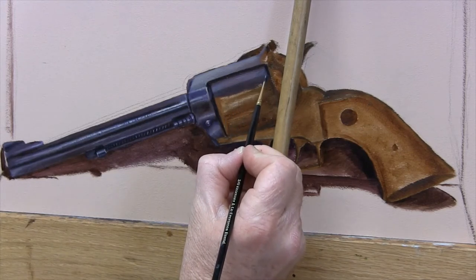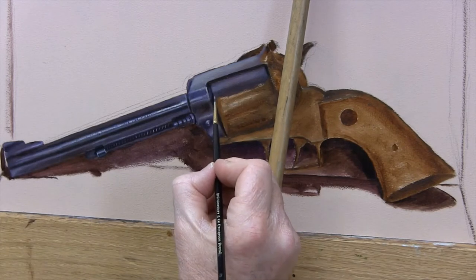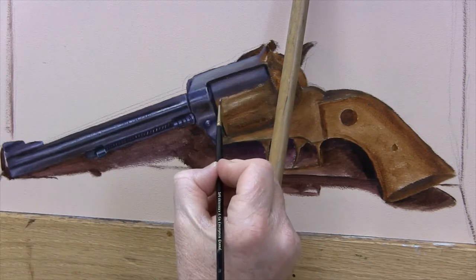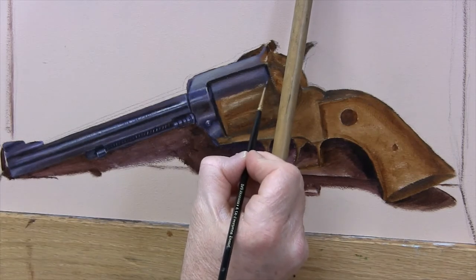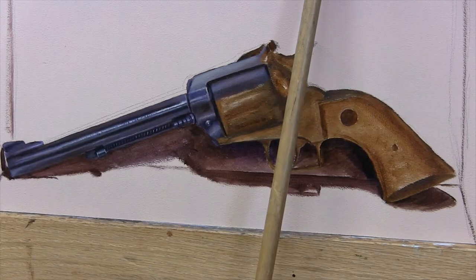To lay in these colors, I'm using two different brushes. Both of them are Rosemary & Co. Evergreens. The first one, the small one, is a number two round, and the other is a number two filbert.